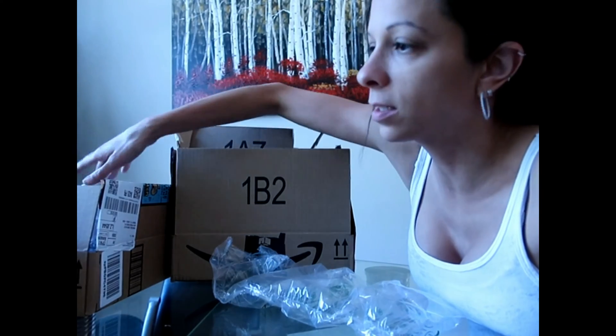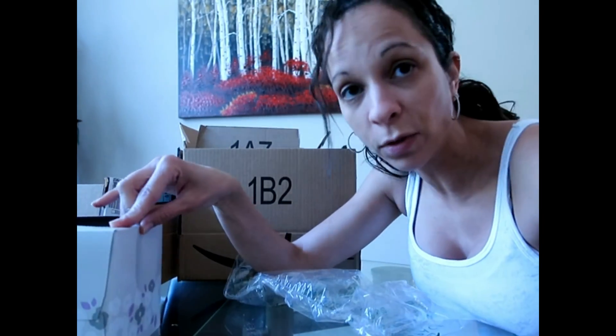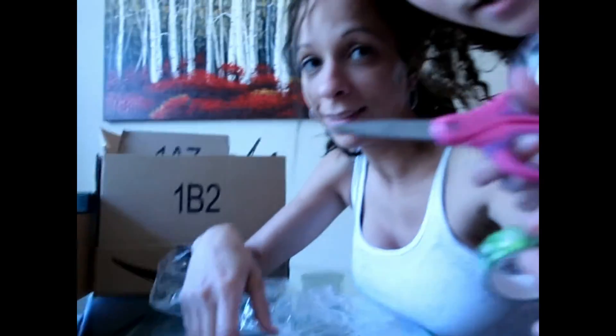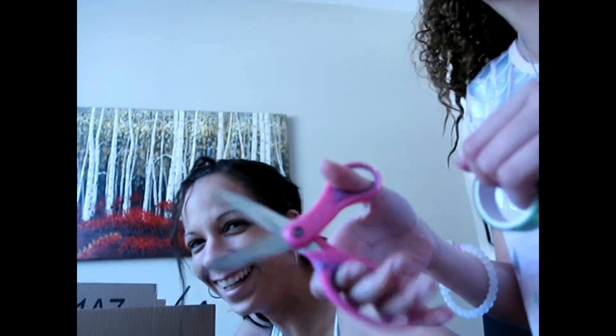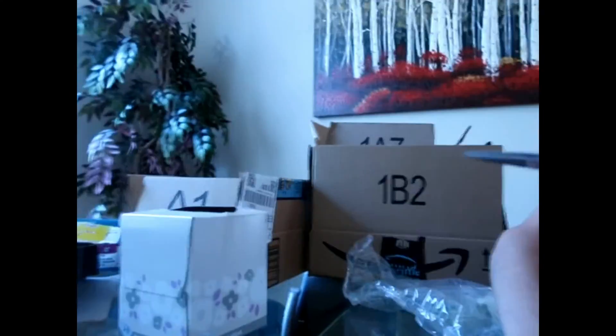Okay guys, so I saved up some boxes, some water bottles, all kinds of recycling-type things, and we're going to see how creative my kids can get. I brought some scissors and some green tape. Let's go get some paper too, and some more tape.